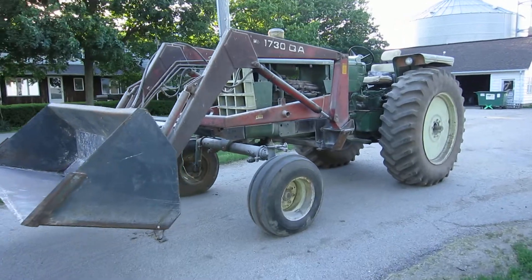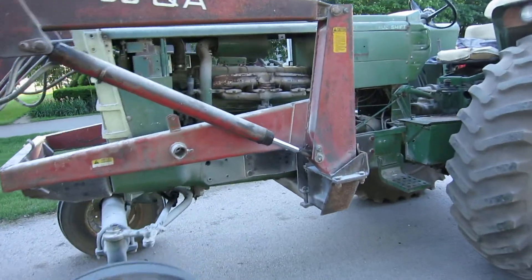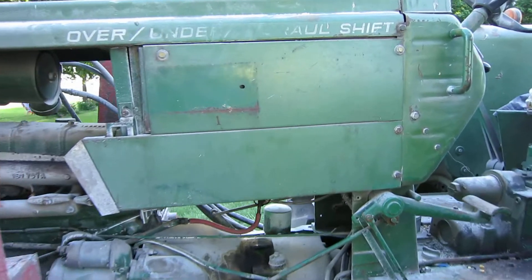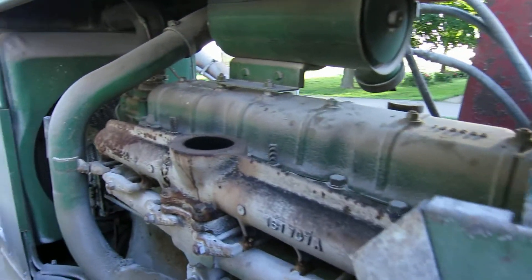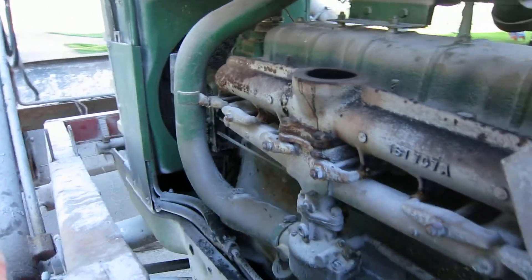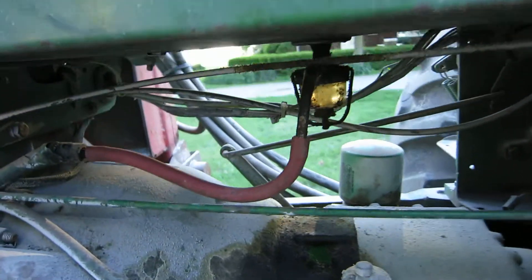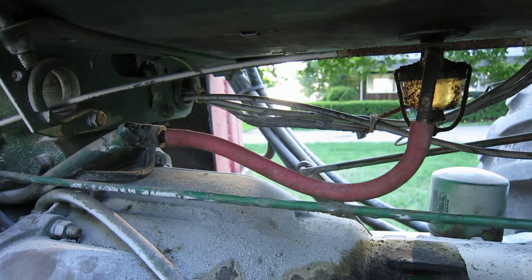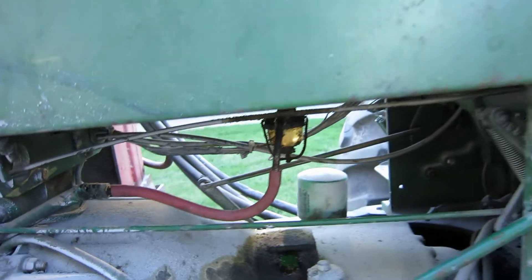Here we have an Oliver 1655 — straight six gas. It's been on the farm for a while, I think since the early 70s. Right now it has no muffler, so you'll get to hear what that sounds like — it's pretty fun. Having a little problem with the fuel filter, so we just had to put a pipe on there and use that for now until we get a new one or get the other one cleaned out.